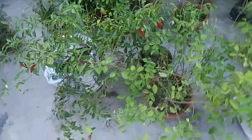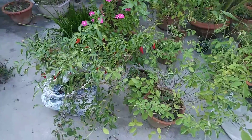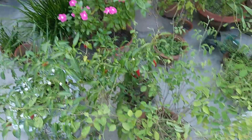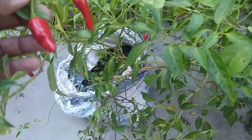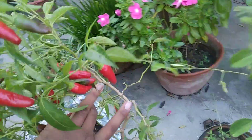Hello friends, today I want to show you how, without any care — no extra care — I have got this result. You can see these are chilies, grown with no care. There are more than 32 to 35 chilies on this one plant.